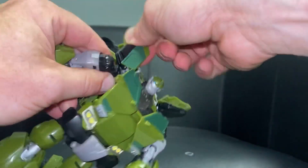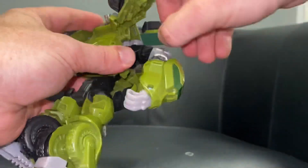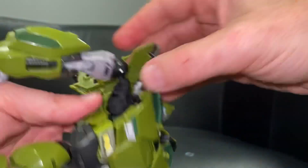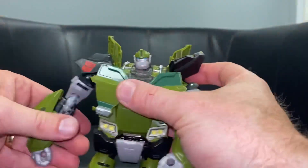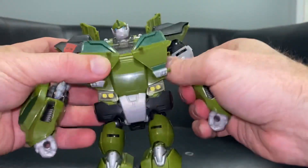Now it's just a case of taking the shoulder piece, opening it up, and then very carefully going up over the top and around - so you've got the Autobot logo on that shoulder. Then on this side, if you open it up you've just got the black part there for it to fit underneath.